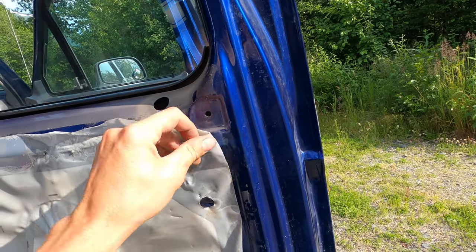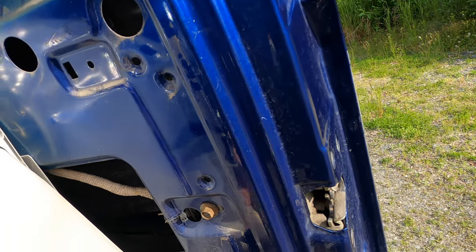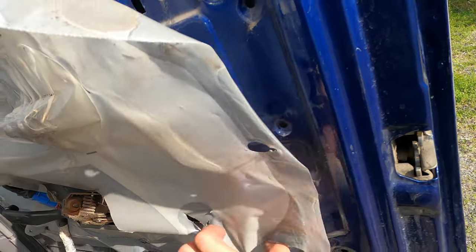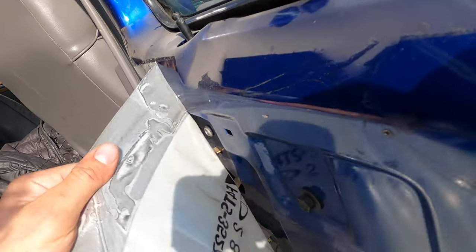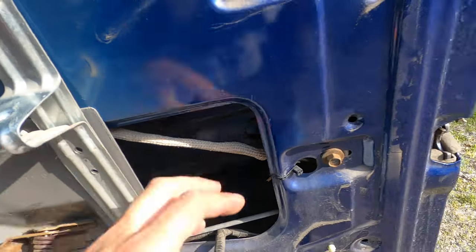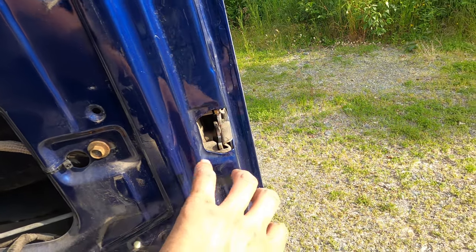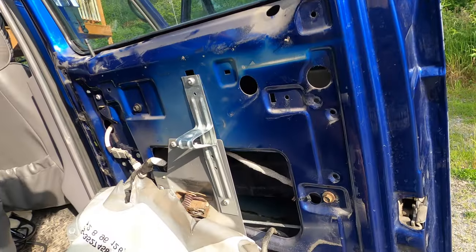Now go ahead and peel your plastic vapor barrier back — try not to rip it so you can retape and reuse it when you're done. Once you get your door panel off, your door actuator is going to be at the part that unlocks the door. It's going to be on that side of your door, right down at the bottom outside.